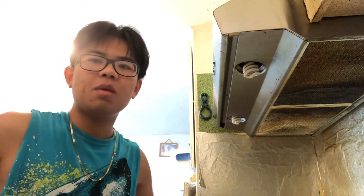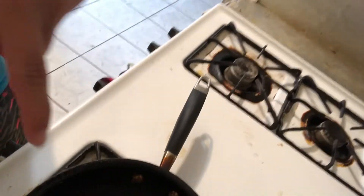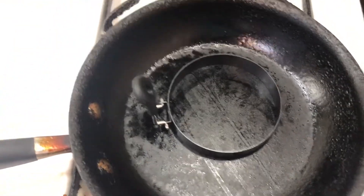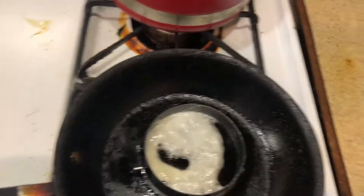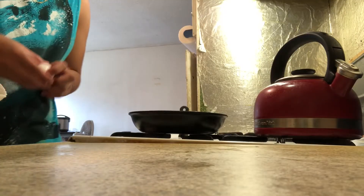So now what you're going to do is you're going to need a pan. You're going to turn it on and let it heat up for just a minute. Then you're going to add an egg ring first and let it heat up. You want to be very careful. Now that the pan is all warmed up, you're going to spray it.